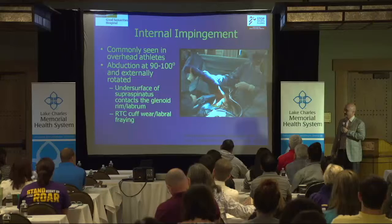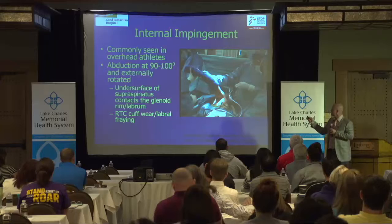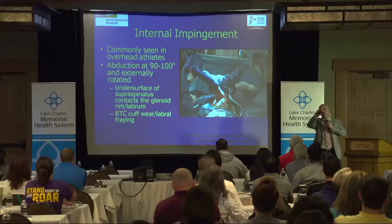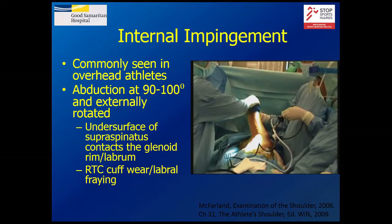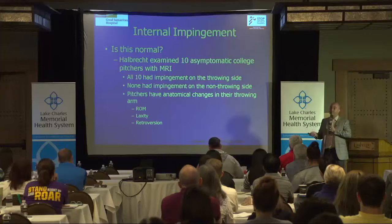This video shows what I'm talking about. On the outside you can see the arm being moved into that cocked position repeatedly. Inside the shoulder, the camera is looking at the top of the labrum — the top of the inside of the shoulder. You can see the rotator cuff, the biceps tendon, and the ball as it's moving. As it moves, you can see the rotator cuff come inside and get pinched between the glenoid and the ball of the humerus.